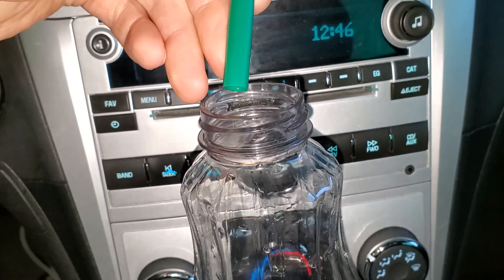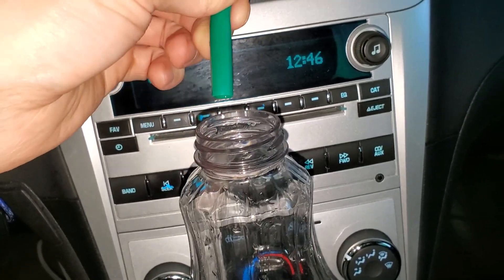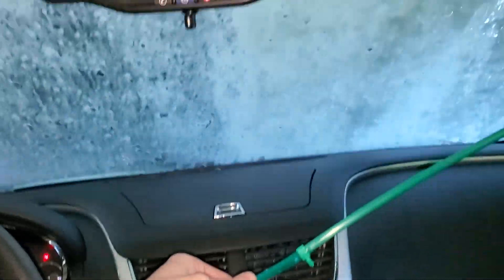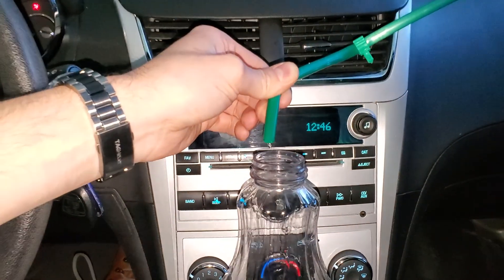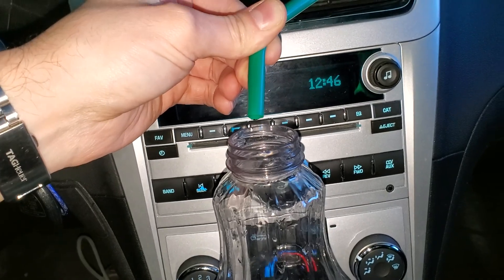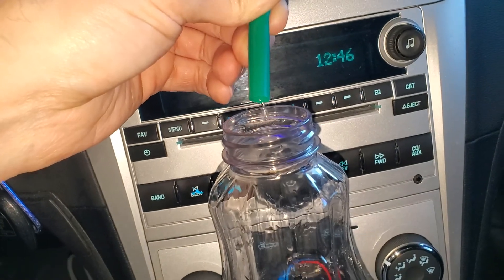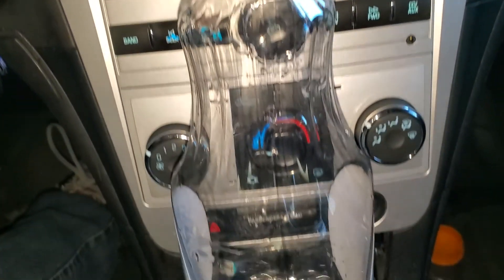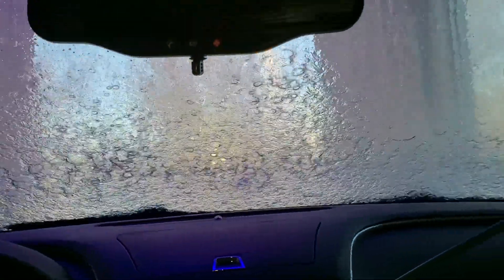There are just a few drips at first, but we'll see what happens when it gets to the rinse part. We can see the amount of water coming in now with the heavy rinse coming through.